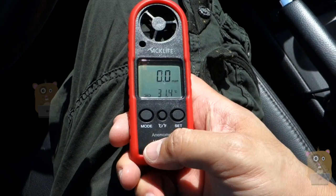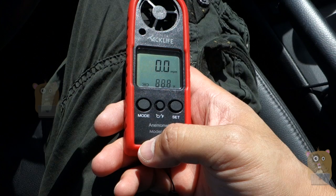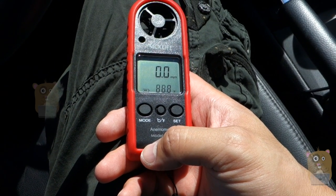There's also a temperature gauge. Just press and hold the middle button — the C/F button — to switch between Celsius and Fahrenheit. I'm going to switch it to Fahrenheit. Currently it's reading 88.8 degrees.